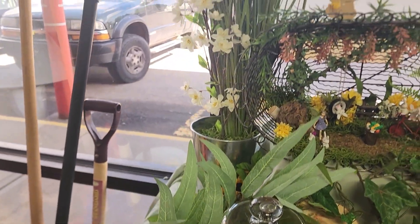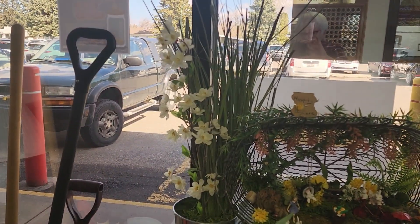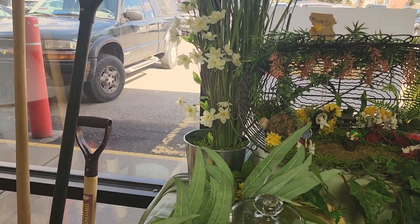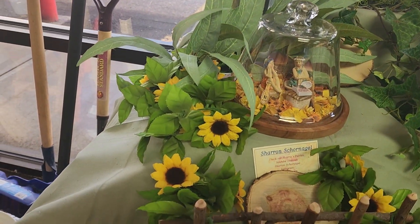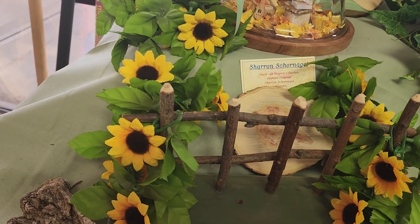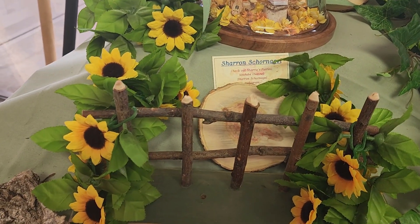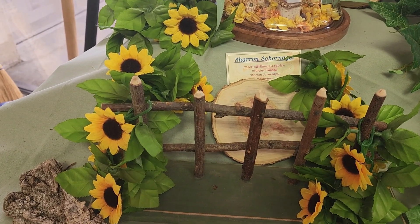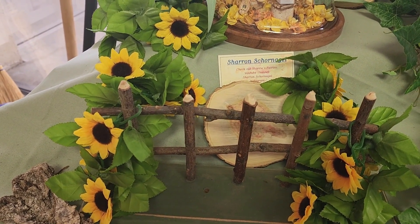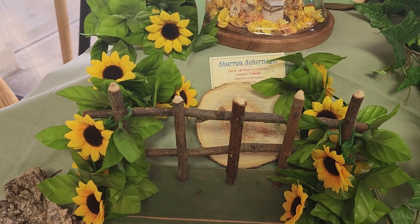Around all those, I have some pretty flowers, some grass, some leaves, lots of little sunflowers, and a really cool fence. I bought that fence at the thrift store. Looks like it was homemade, but I love it.